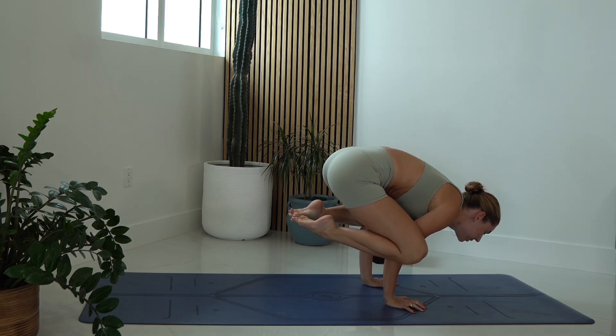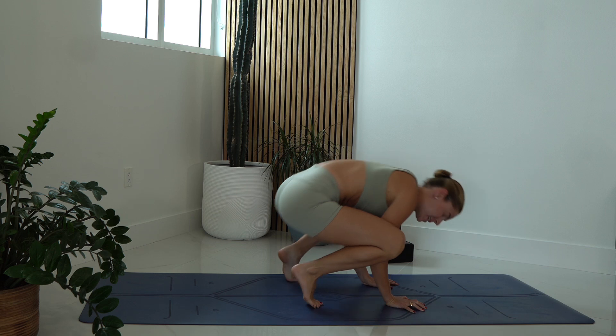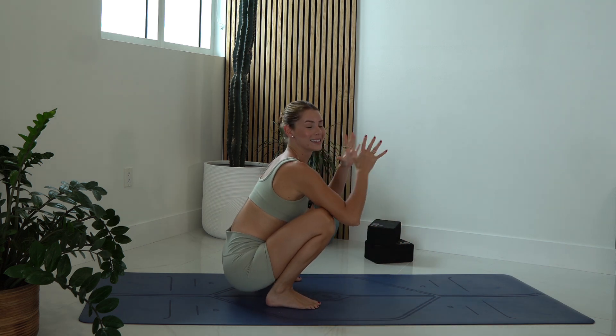Rise up, hug those heels into the bum, squeeze the abs. That is your crow pose.